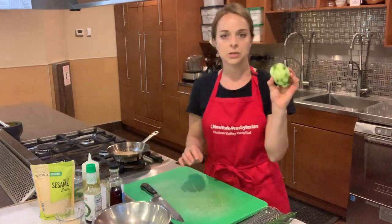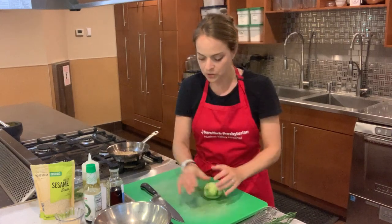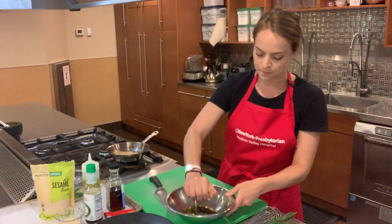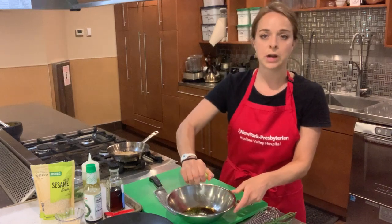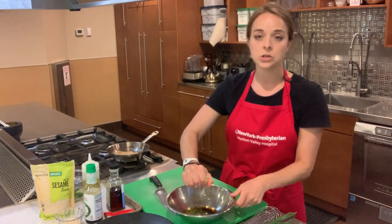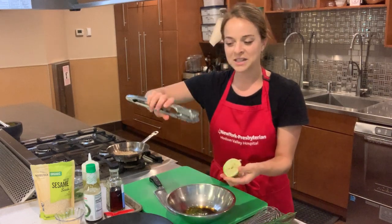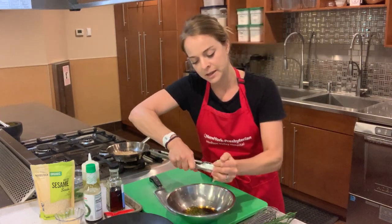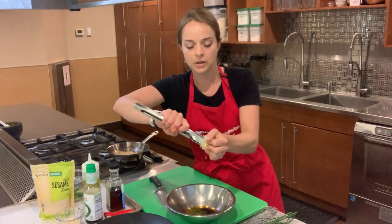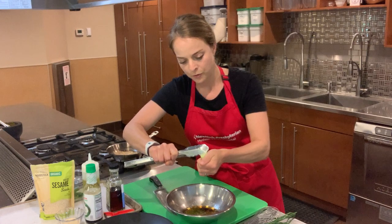Now let's juice the lime. Give it a good roll to break up those membranes, then cut it right in half and squeeze it into the bowl. You can do this just using your hands, a citrus squeezer or reamer, or even a set of tongs — clamp them together and twist right into the center of the lime. It's a simple way to use your kitchen tools for multiple purposes.